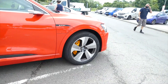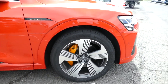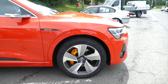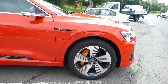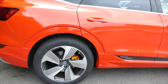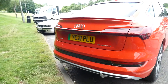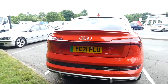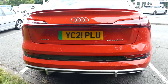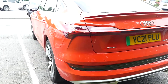I think this tire is 21 inch. I like that yellow brake caliper. What do you think about the back? It's classy.